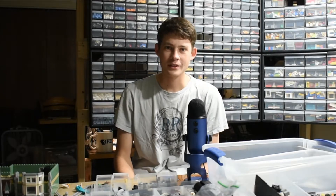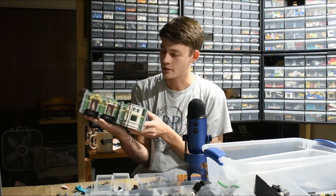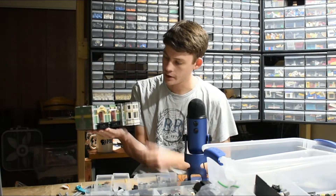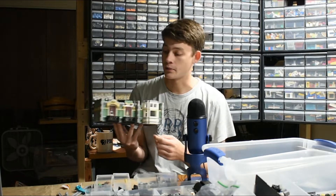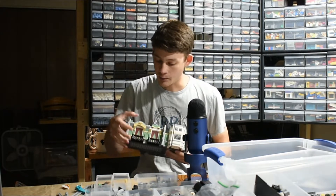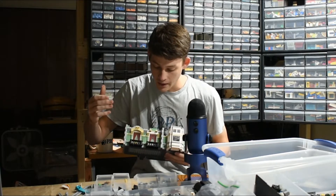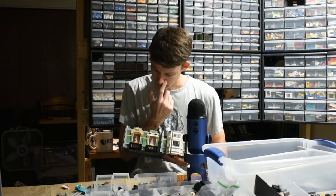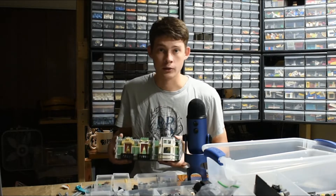Welcome back to Brick System Brothers, another update on the Green Grocer project right here. This is the second floor, as you can see — almost finished up to the next layer of tiles. This is going to be as far as I can get for a bit until I place another Bricklink order. I haven't actually done that yet, but now I'll have a better idea of exactly what I need to put on a list and purchase. Significant progress and plenty to cover in today's update video.